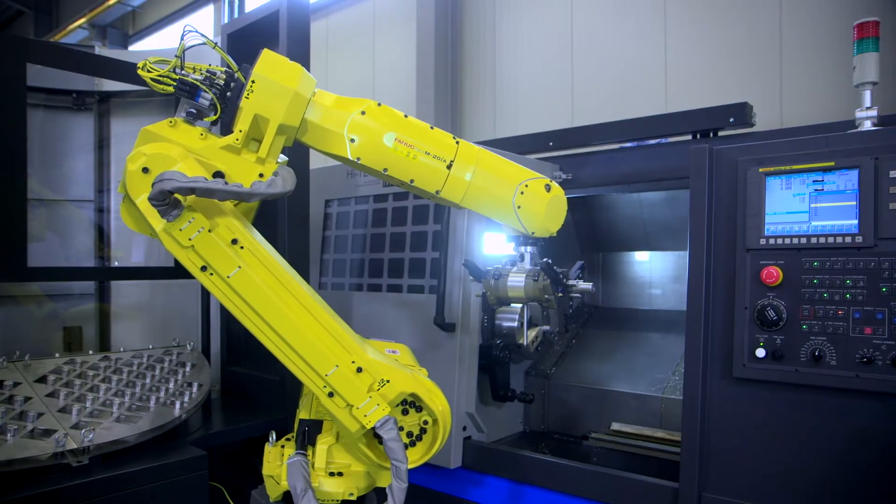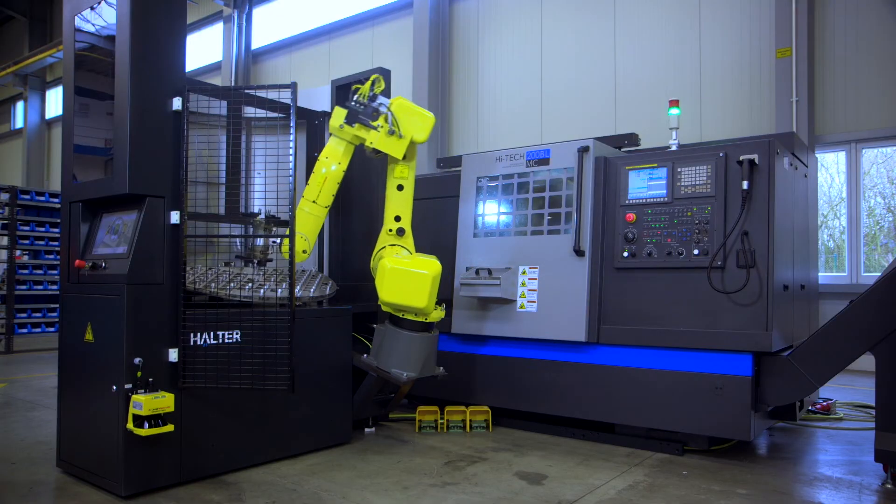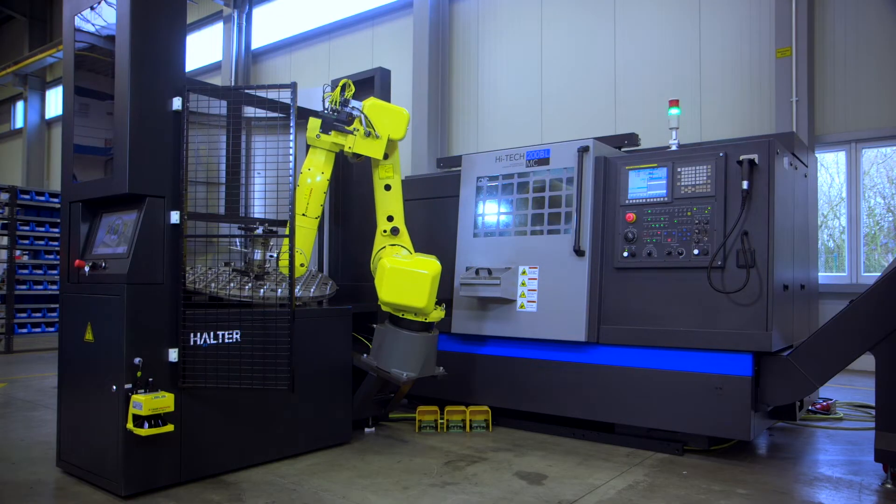As a result, AEC can help companies realize greater output and higher utilization rate of the machine, all while cutting labor costs.